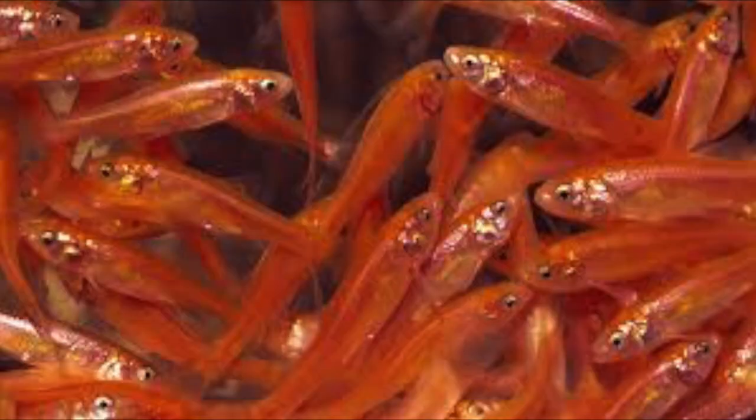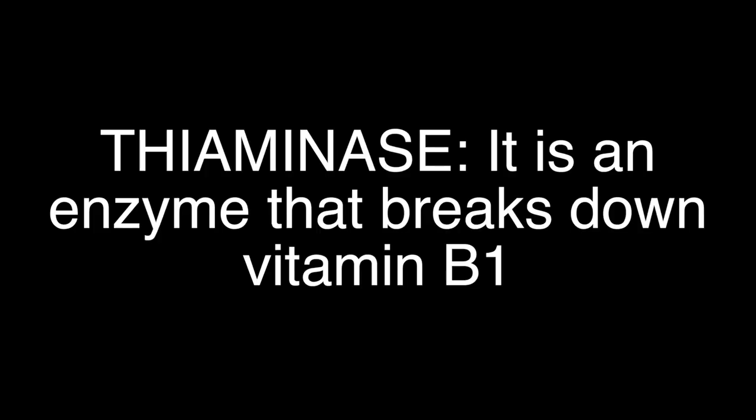I also feed them fish - they can eat silversides, guppies, and appropriately sized platies, live or dead. Please stay away from minnows like rosy red minnows and goldfish because they carry a vitamin deficiency-causing compound called thiaminase - I'll put the name up on screen. Do not feed them that. Also, don't feed them anything wild-caught, like wild guppies or wild worms, because they can carry different bacteria and parasites that can really hurt your snake.